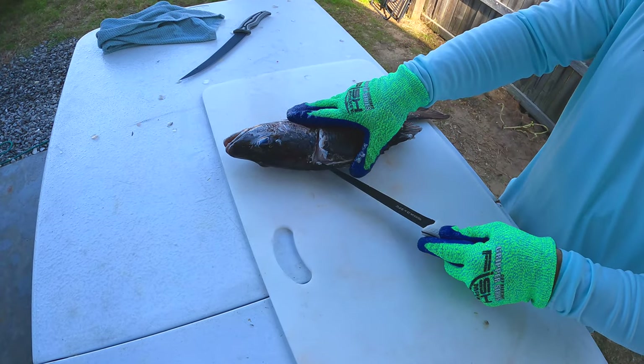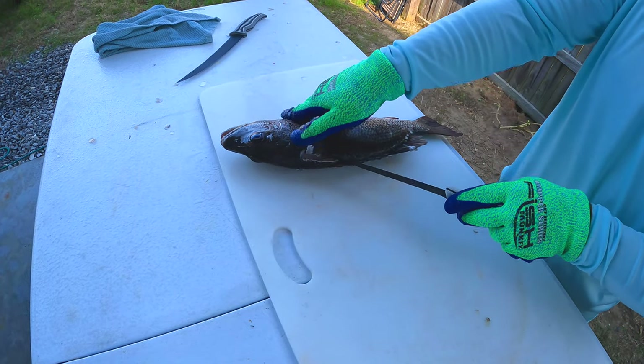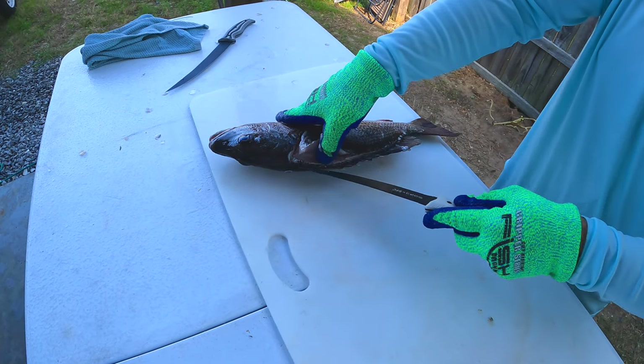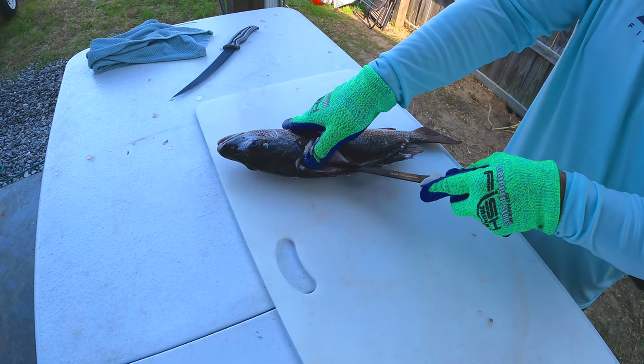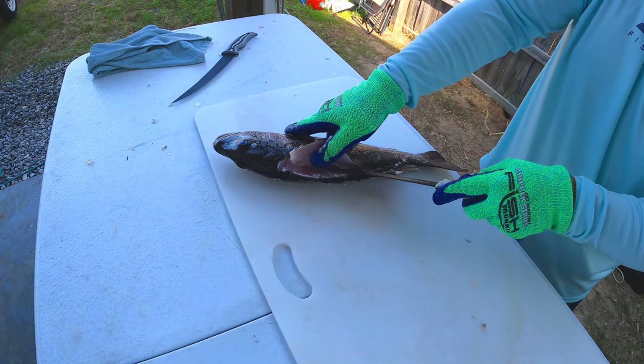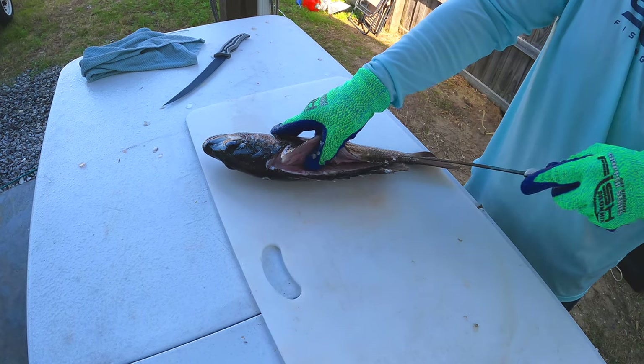Now what we're going to do, we're going to find where the bones are along the spine here, and we're just going to go along those and try not to miss any meat.